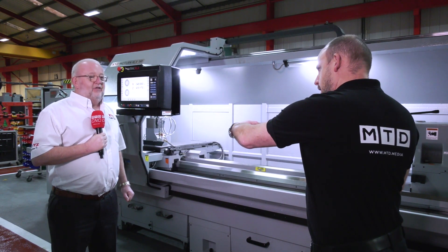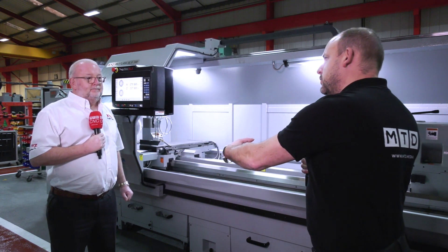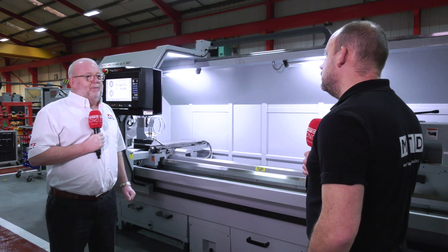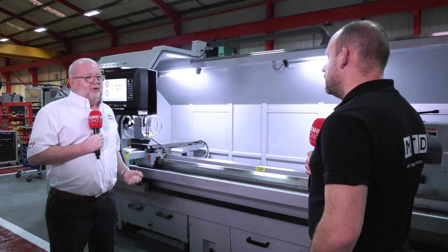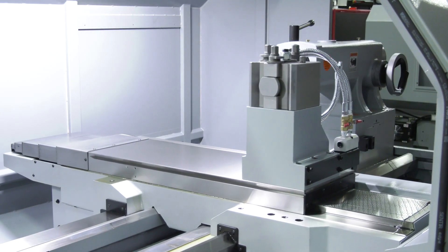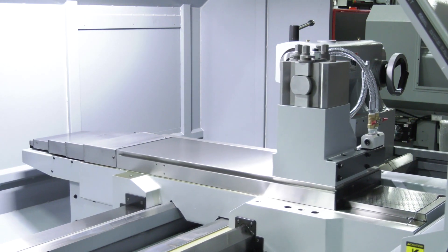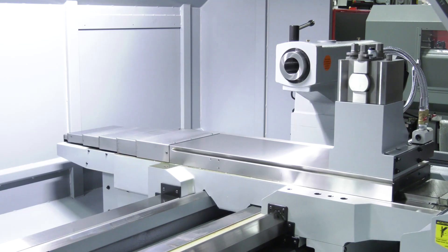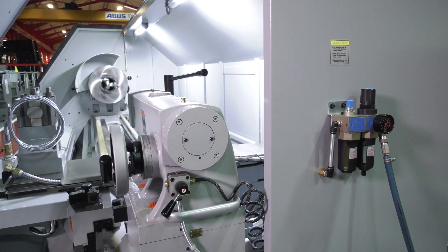If you wanted to put a chuck on the back end of the spindle bore as well, you can do that — that's optional. Why would you do that? Mainly if you want to grab a long shaft — if you want to put the chuck on the front of a reel or a long bar, that's the reason. The spindle bore goes right the way through.